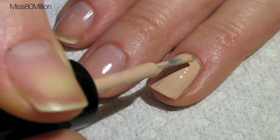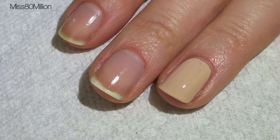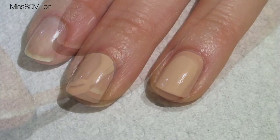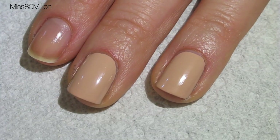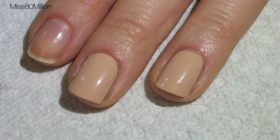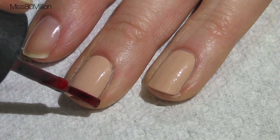If you guys miss any of the products that I use or the colors, just check the information box below the video for a full list of products. Now that that has had a chance to dry, I'm going in with a red nail polish. This is Lombada by Gauche and I'm going to do a French tip.